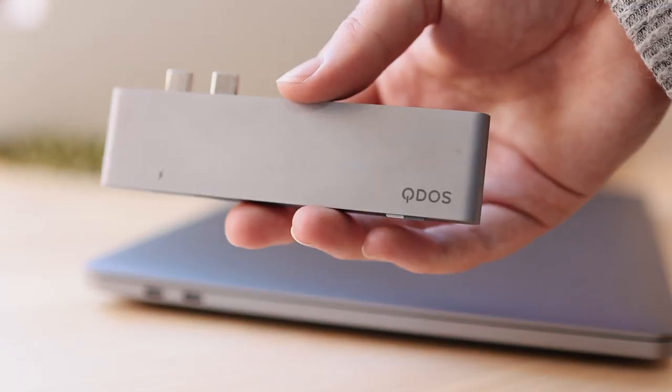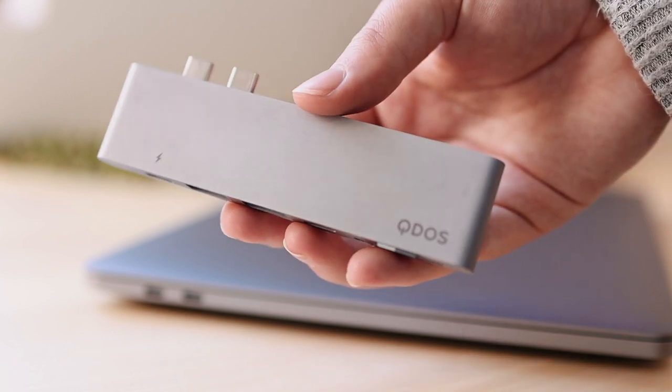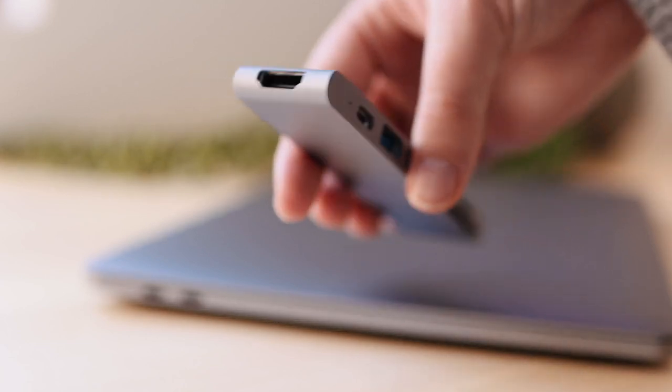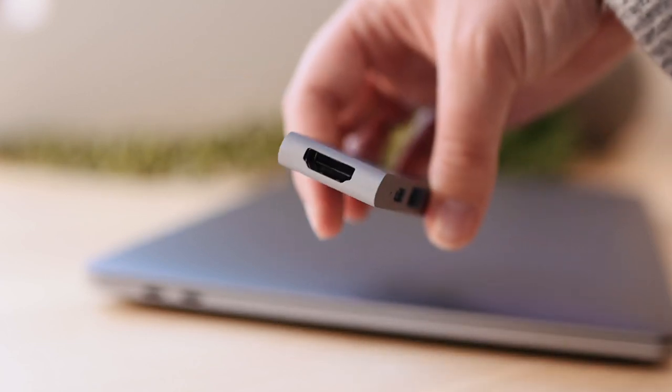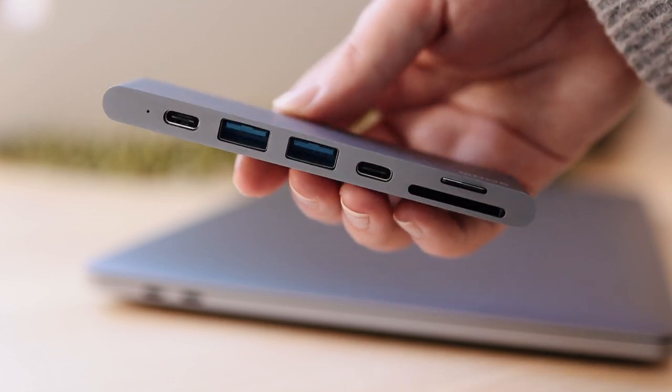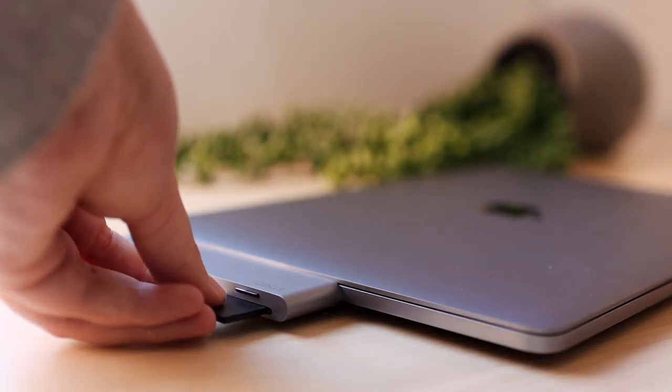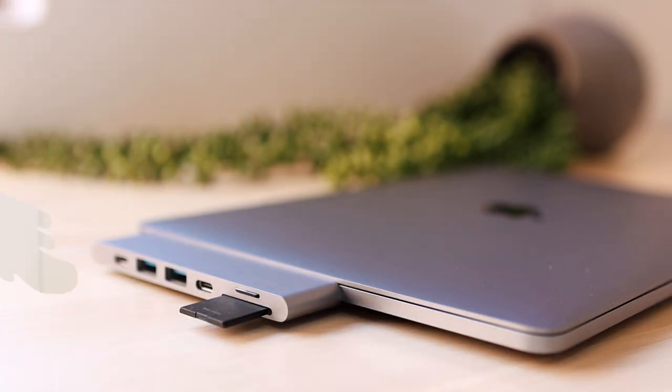I didn't hate dongle life with a burning passion like some people, but it was a hassle I didn't want to deal with. I think Apple assumed other companies would jump on the USB-C bandwagon — some did — but we still needed things like SD cards, which just hadn't changed. The missing SD card slot was probably one of the biggest things I missed.